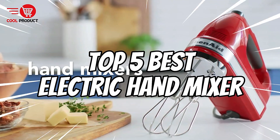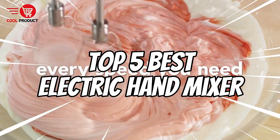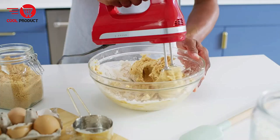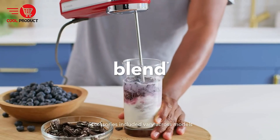Welcome back to our channel! Today we're diving into the world of kitchen gadgets with our countdown of the top 5 best electric hand mixers. Whether you're a baking novice or a seasoned pro, having the right mixer can make all the difference. Let's get started.